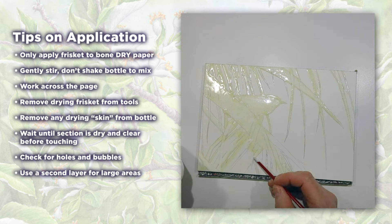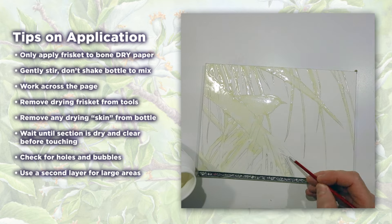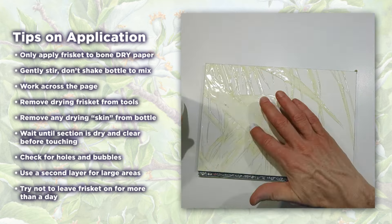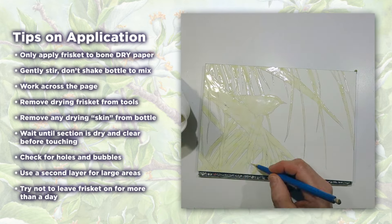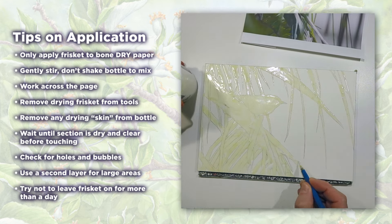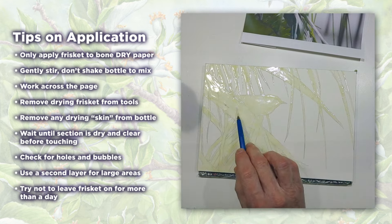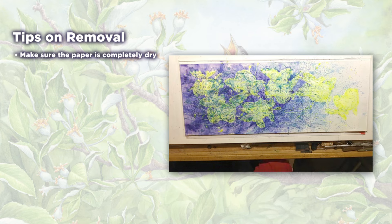Once the frisket is inspected and completely dry, you can paint over the foreground knowing your areas are masked off and will stay nice and white. I try not to leave the frisket on the page for more than a day — if at all possible, I take it off after a few hours. Occasionally, with time, the frisket takes hold of the paper too much and wants to pull up the areas you've covered. If left on too long, it may also discolor the paper slightly.